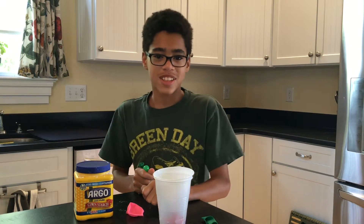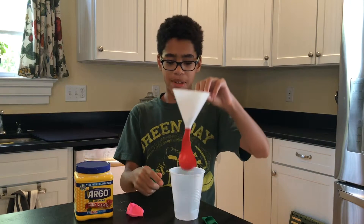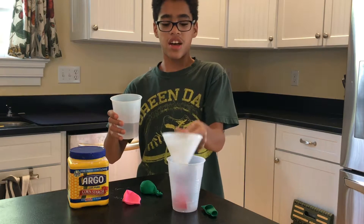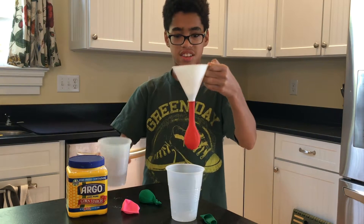This is Sabotage from Chemical Sabotage, and today we are making balloon oobleck. All you need is cornstarch, a funnel, a plastic cup, and some balloons. First, get a cup of water, then attach your balloon to a funnel and pour a little bit of water — you don't want to fill up your balloon too much.